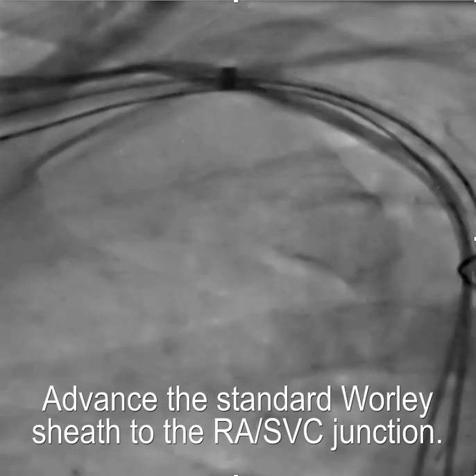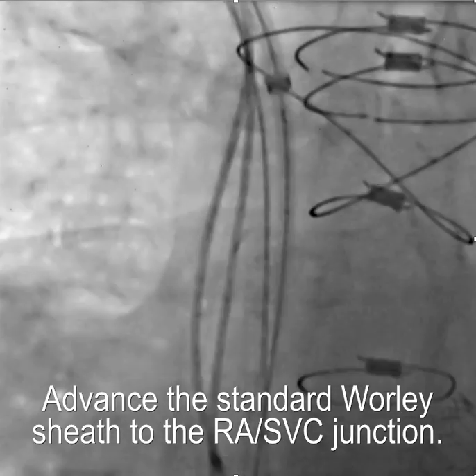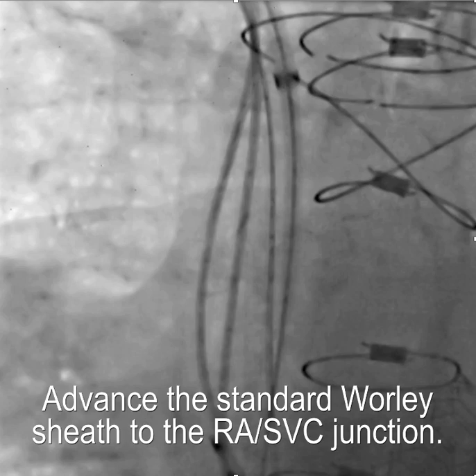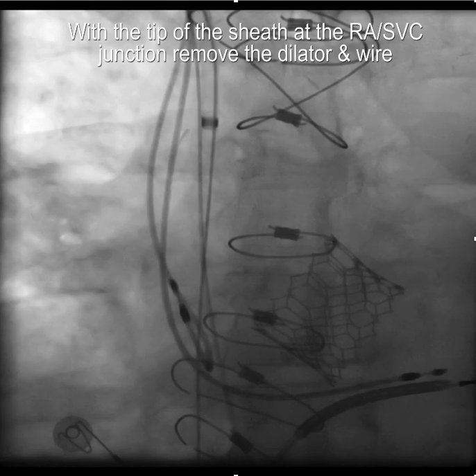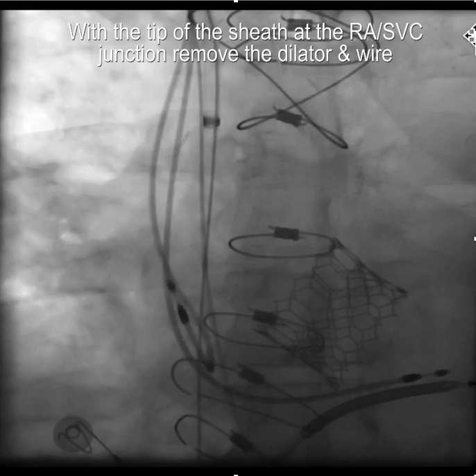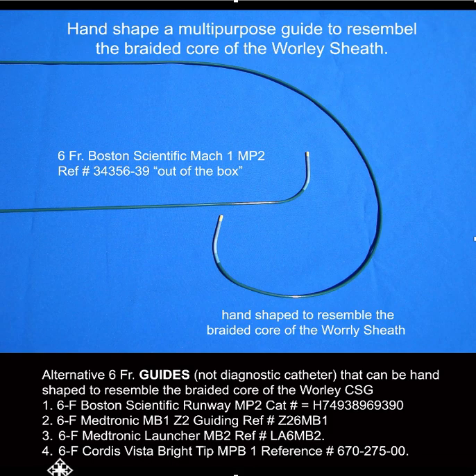The next step is to advance the sheath over the dilator and then leave the tip of the sheath right at the right atrial SVC junction. Here's the tip of the standard Whirly sheath. Then we're going to hand-shape a multipurpose guide to resemble the braided core of the Whirly sheath.